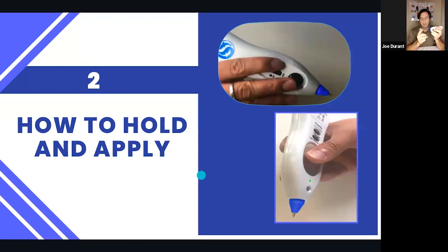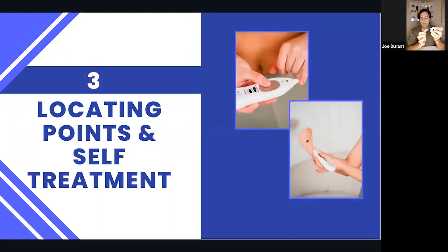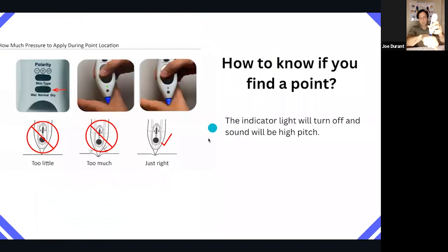The important thing about finding acupuncture points is you go slowly. If you move really quickly, you're going to skip right over the points. I've been doing this about 20 years and the faster you move, the harder it is to find points. Also, you can't push too hard. One reason is to protect skin integrity, and another is that if you push very hard anywhere, the light goes out and pitch goes way up because you're compressing the skin and increasing electroconductivity, basically creating false acupuncture points. Use slow and steady pressure.